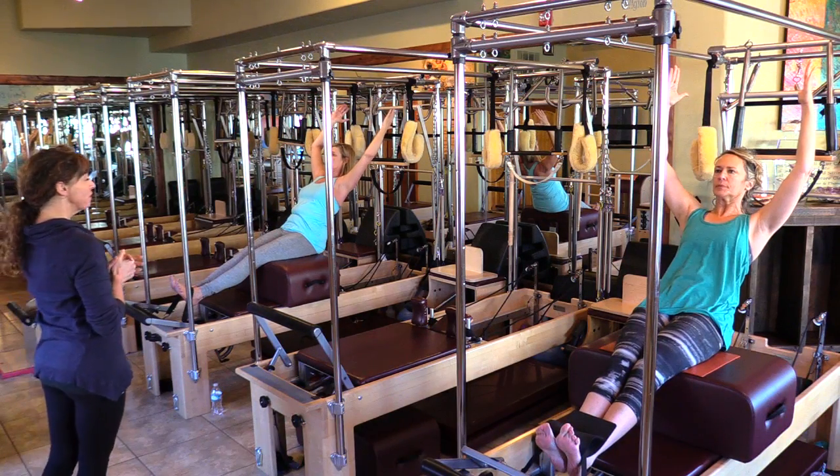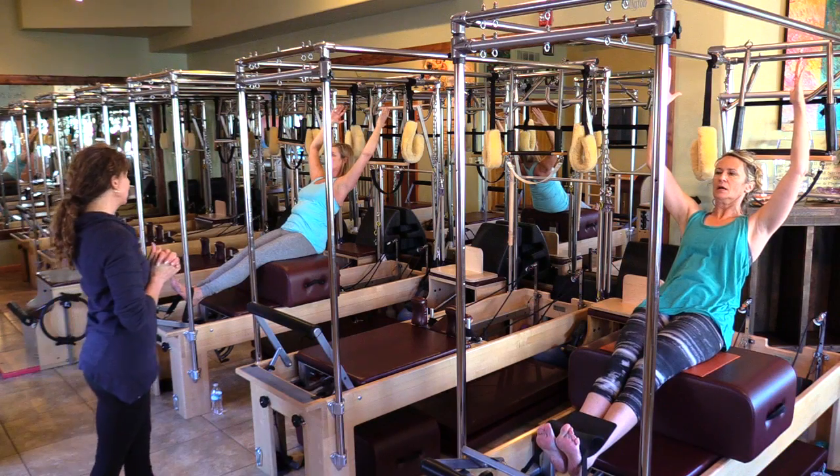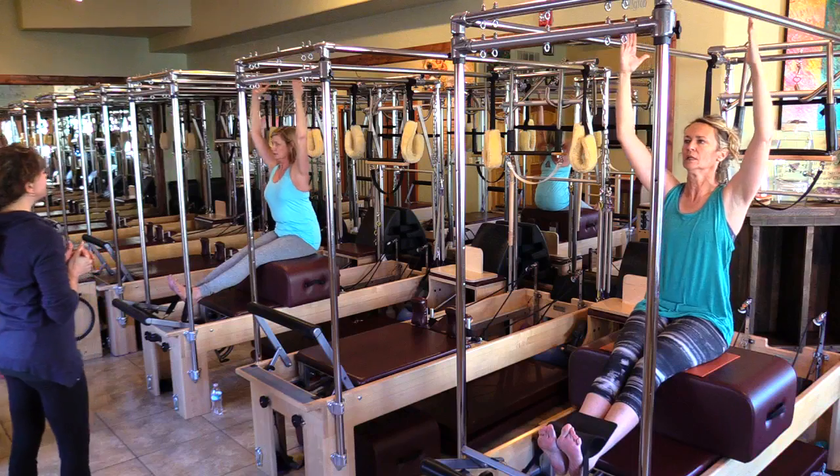Narrow the pelvis. Hold for five, four, breathing three, two, one — come up nice and tall.